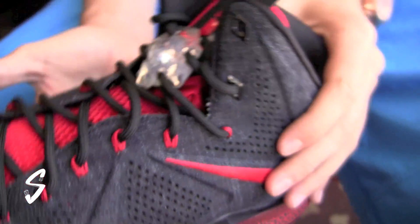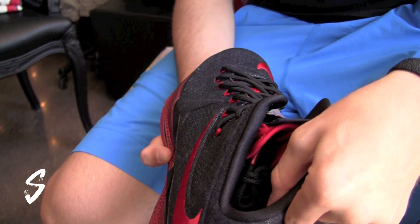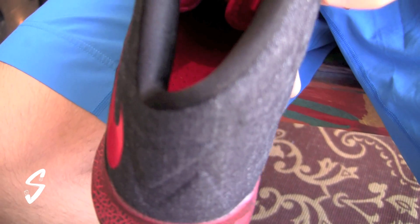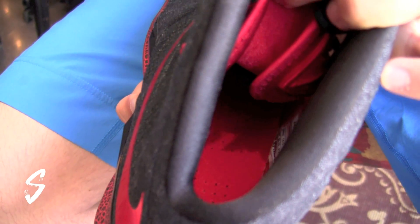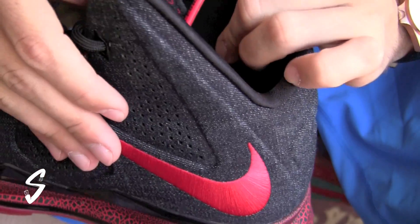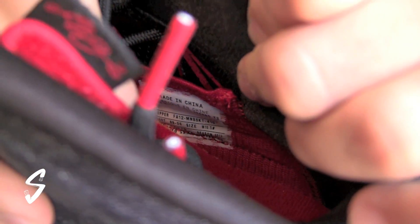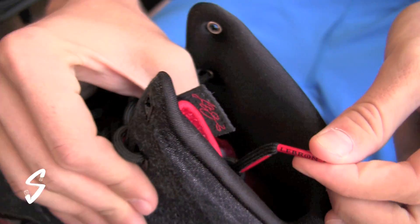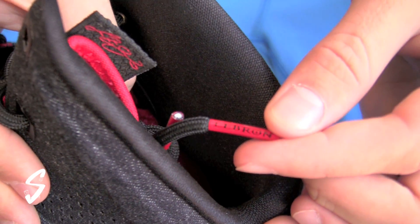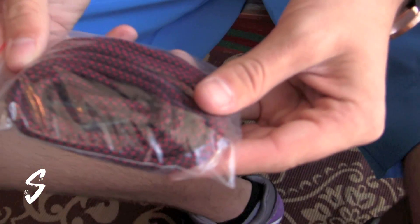This is different from the EXT LeBrons that we've seen — as you can see, it's got some cushion in there. In black, the insole is red, and then if you want to take a look at that sample tag, LeBron on the laces. I'll show you guys the extra laces that it comes with — black and red speckles.